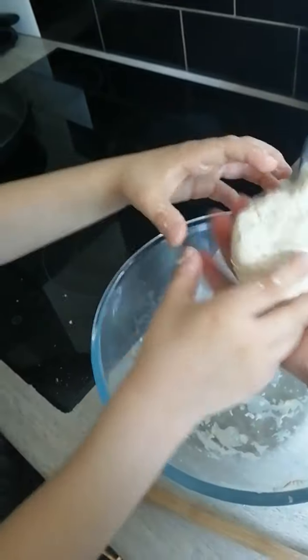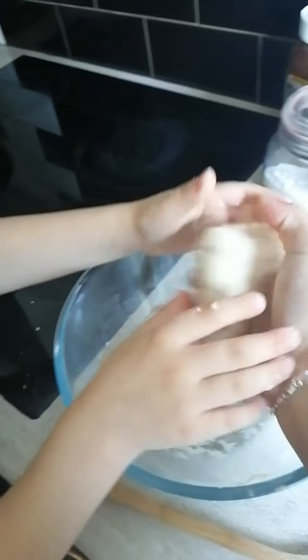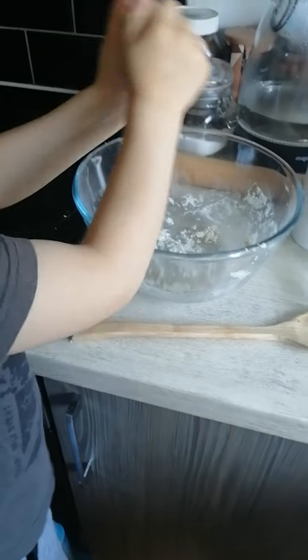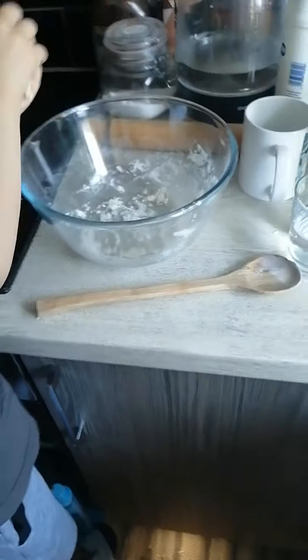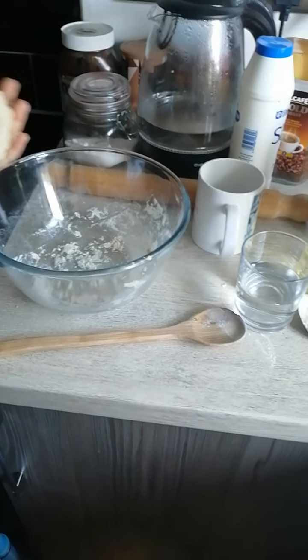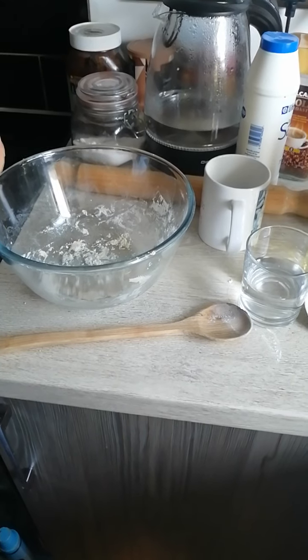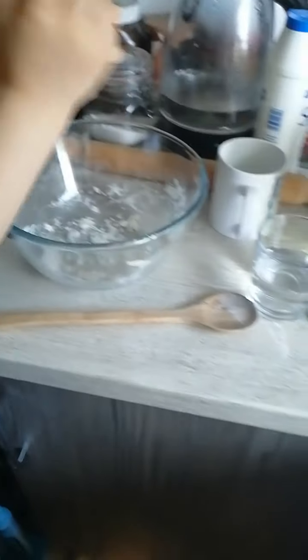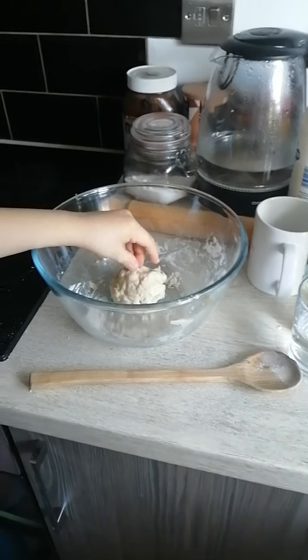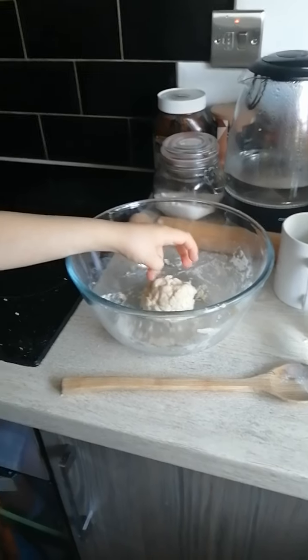We have almost a soft dough, don't we? Yeah. We need to leave it to rest. Let's see what the instructions tell us. Add a little more if it's too dry, or a bit more flour if it's too wet. Knead the mixture together for around 10 minutes, and then pop the dough in the fridge for about 45 minutes. So we're going to stop now and finish the dough — we have to leave it for 45 minutes. When we post this video, we're going to add two videos at the same time. We'll see you later in 45 minutes. Bye!